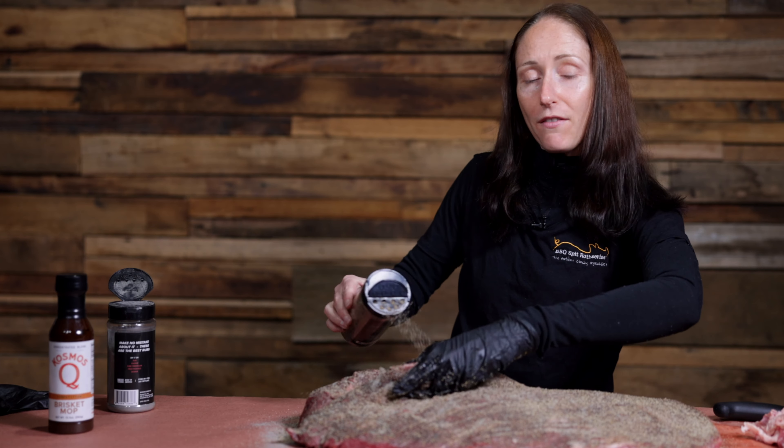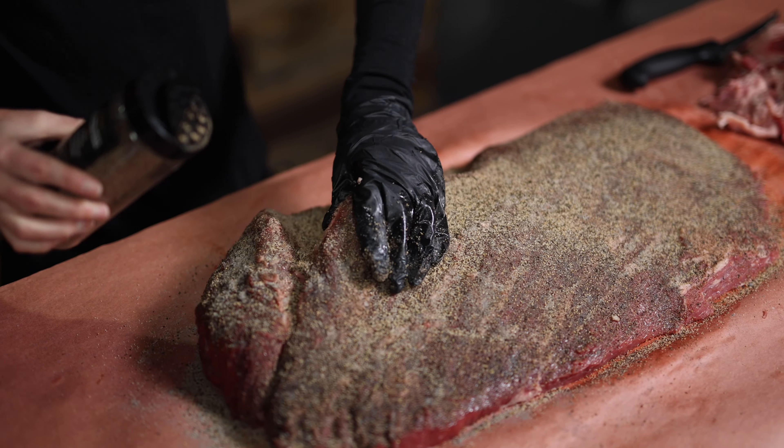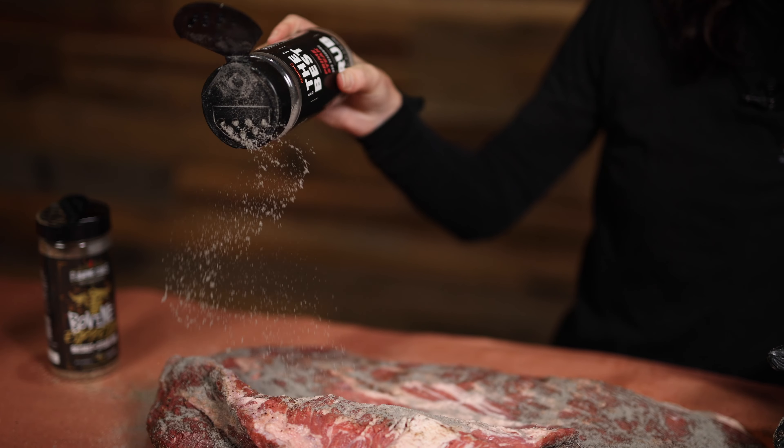It's really important to cover all the surface area of the brisket because the intention is to cook this for 10 hours — if any part of the meat is left uncovered by the rub it's likely to burn. Once one side's done it's time to flip it over.